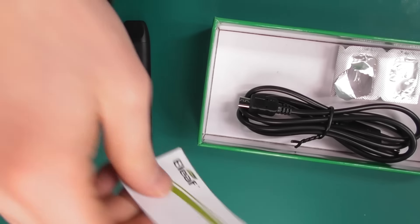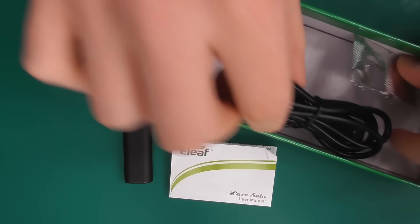The coil that's in these tanks — let me get this right — it's a 1.1 ohm head. And you get two in the box. Also in the box you get a manual and a charge cable, and that is really all you need.